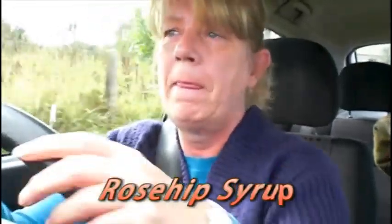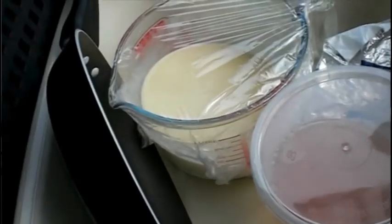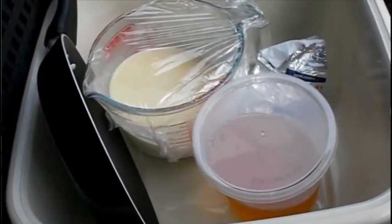Hi guys, just off to my mum's - I'm going to go and make her pancakes. The reason I'm making pancakes is that yesterday I went out and picked a whole heap of rose hips and made rose hip syrup, and one of the ways to eat it is on pancakes, so I thought that'd be a nice treat for her. I've got the batter and the rose hip syrup in jugs on the seat next to me, so bumpy tracks - not very good.